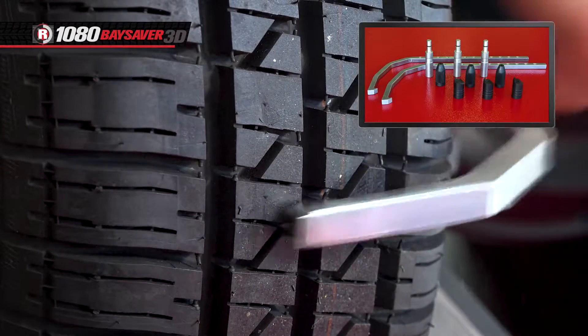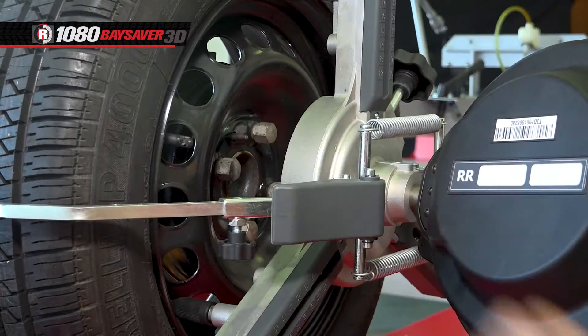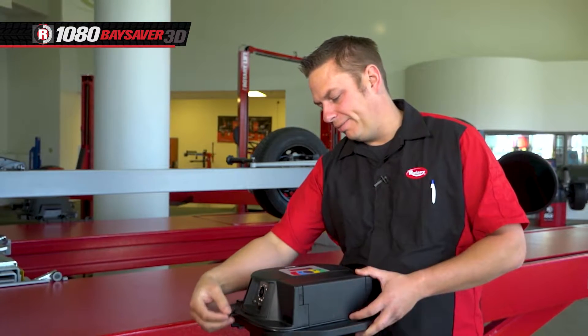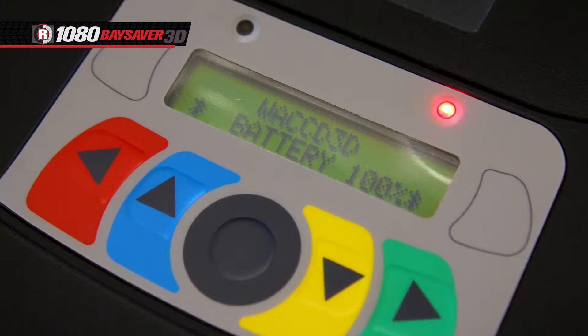Different tips and adapters can be swapped out to use the targets on a variety of rims. Once all four targets are in place, remove the lens cap from the measuring head and turn them on by pressing the gray button on top of each detector. A red light will come on and the battery percentage will be displayed.